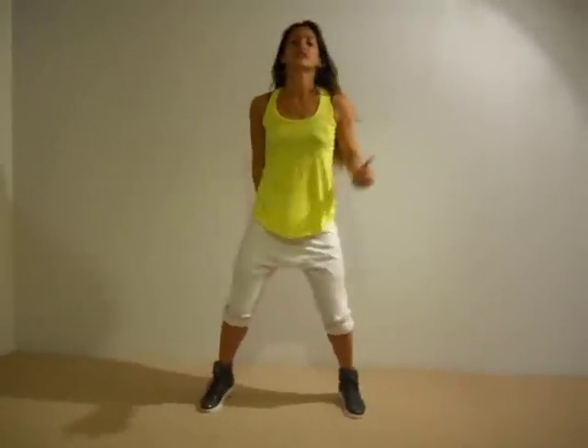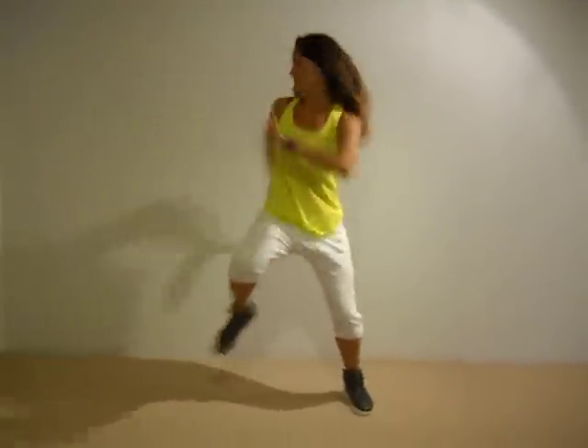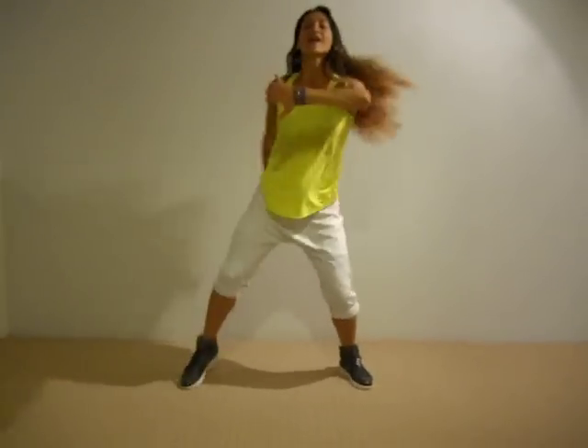You're going to start picking up your feet, keep shaking, starting to the right. Five, six, seven, and push. Pick up your feet. Now, slide, ball chains.